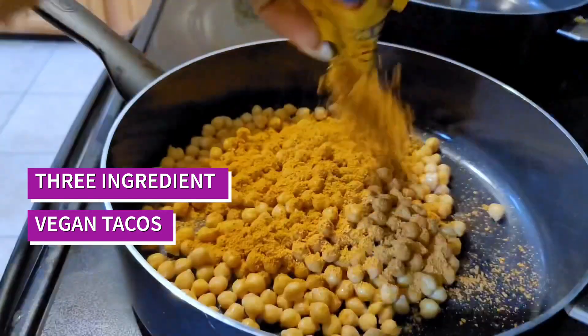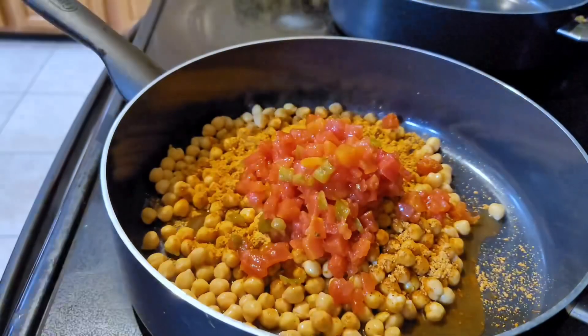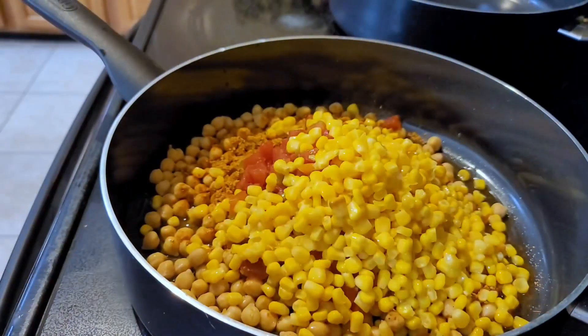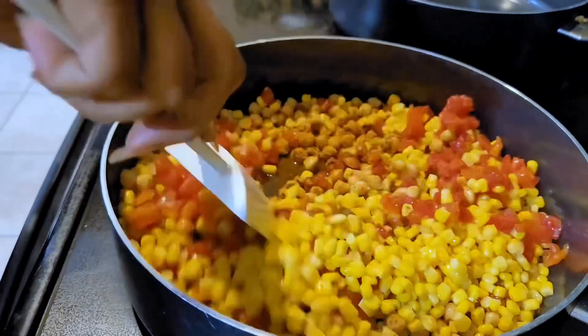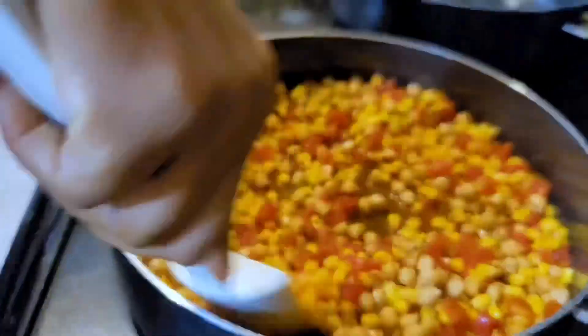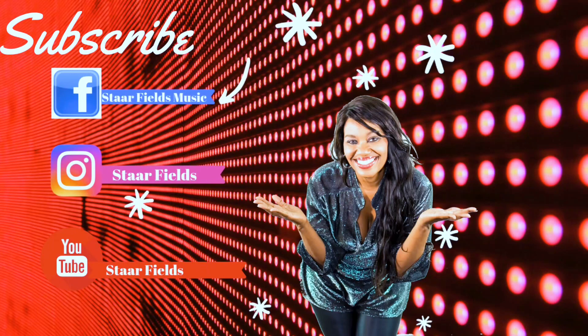I'm Starfields, and me and my mom have been on our weight loss journey for over 100 days now. I'm down over 16 pounds and feeling great. In today's Walmart budget-friendly meal, you'll see how we take three ingredients plus a taco seasoning and turn it into a delicious meal for less than $5 in less than five minutes. If you like these type of videos, consider subscribing.